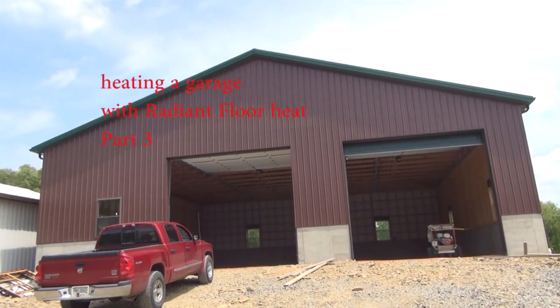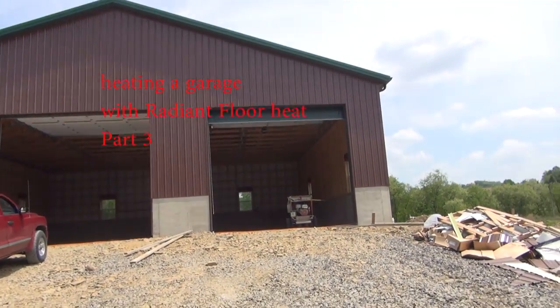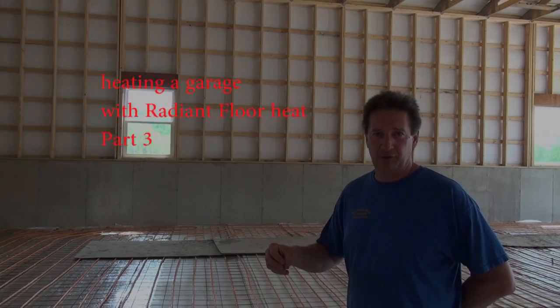Hi, this is Fred from the Key Specialty Store. This is part three of Heating a Garage with Radiant Floor Heat. In this section, we're going to talk about insulation and other considerations.